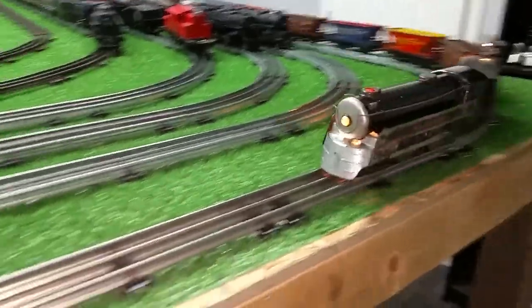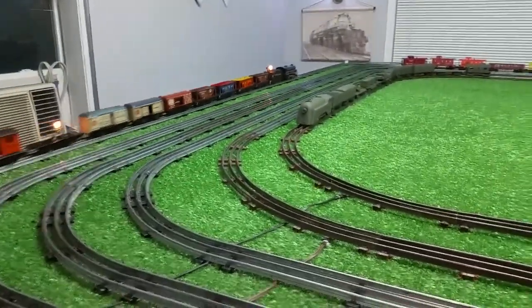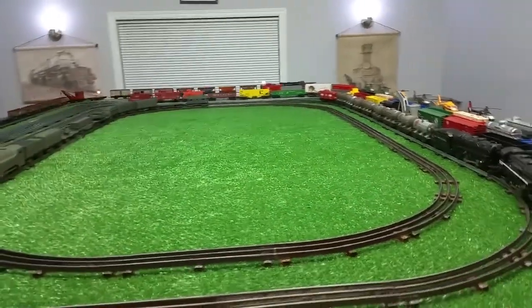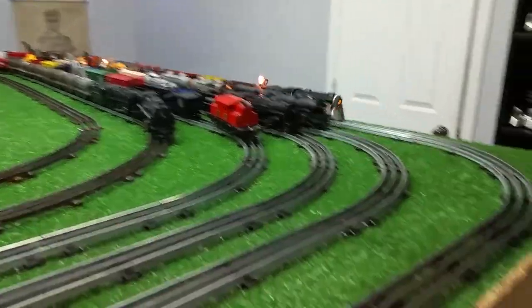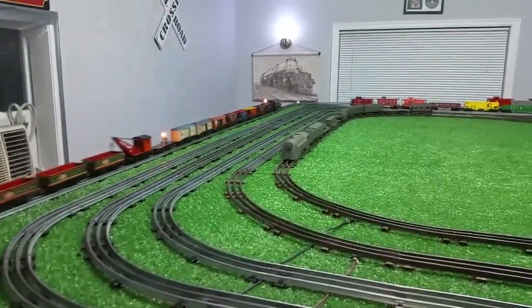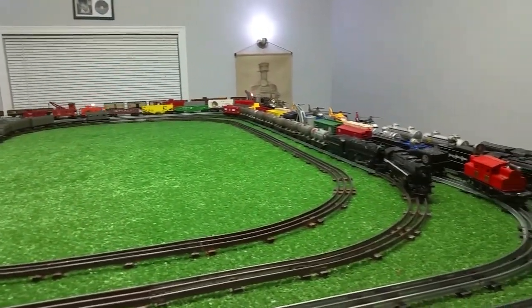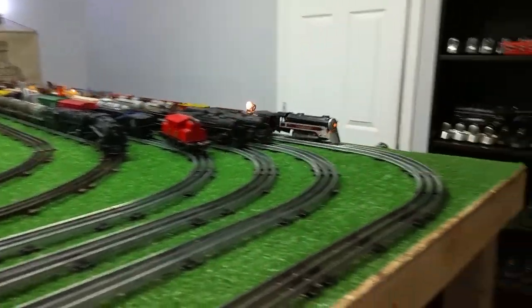This is running just absolutely splendidly — it's running like a new locomotive. The E-unit works perfectly. And I didn't have to do anything but lubricate it, clean the brushes and the armature, and get some of the oxide off the wheels. Just general tune-up TLC stuff. This thing had been sitting for decades — it was in just absolutely terrible condition. Very likely sitting in a damp basement, probably as long as I have been alive — a long, long time. But just a few minutes' worth of work and you get these things up and running.